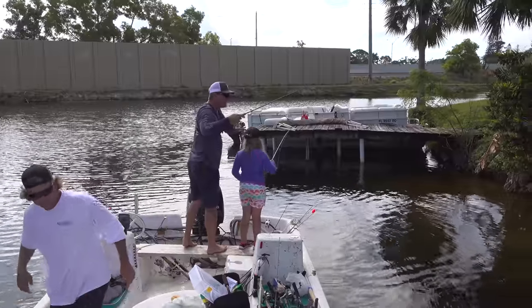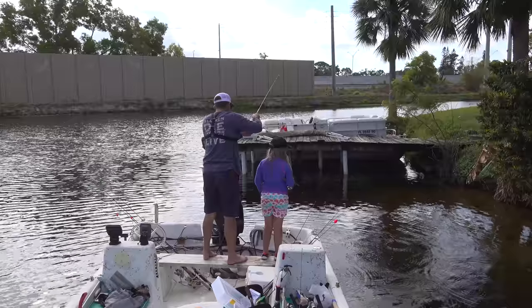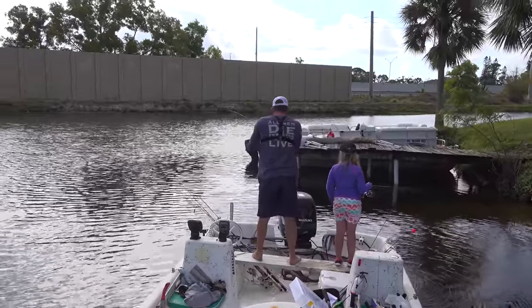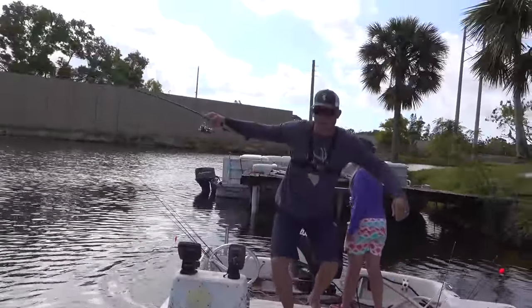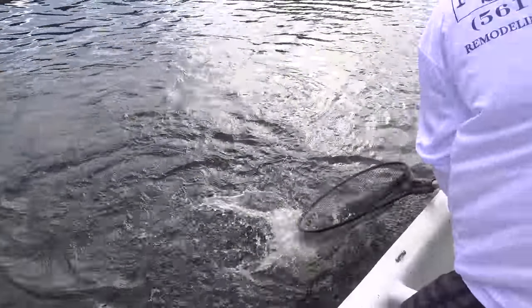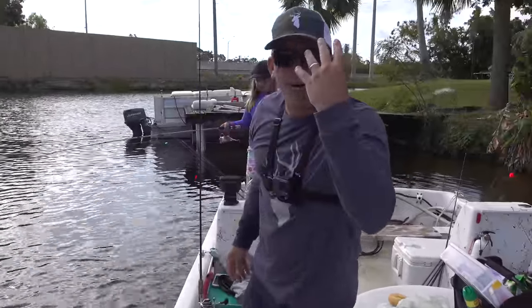Get the net, get the net — I got it right here. Look at the garfish, they're spawning. Look at that gar. I literally spotted him on the bank, pitched him a bait, and caught him. Species number four.